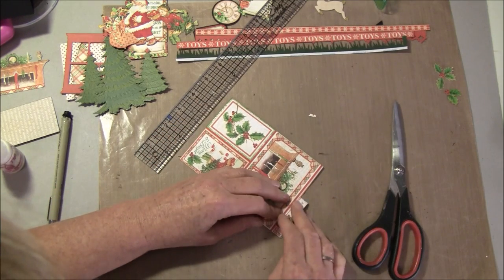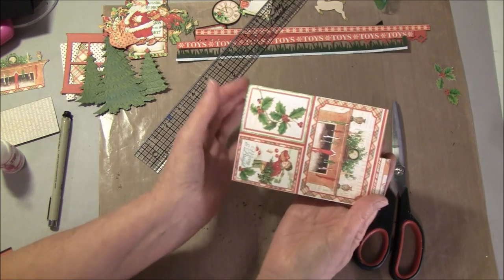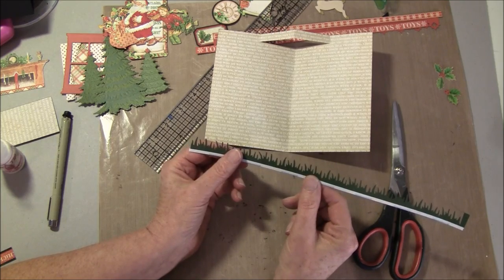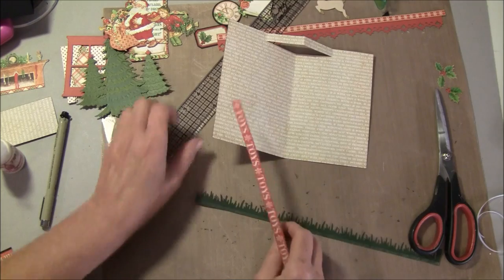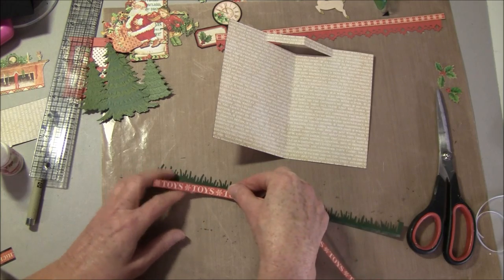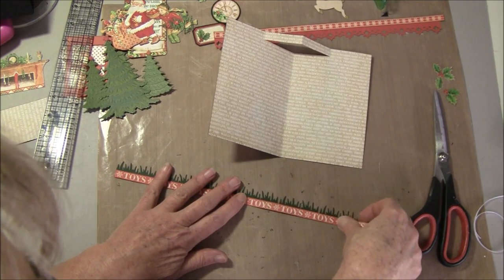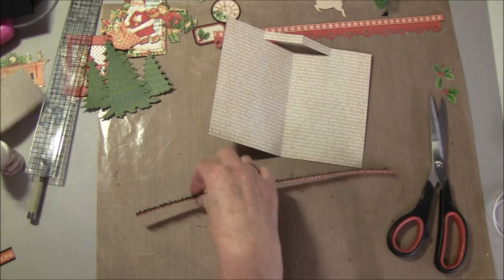This can be folded in like so — you can do that on both sides, or you can take a strip of paper instead. I've punched out a grass strip from Martha Stewart and I take some score tape on here, so we're going to glue a strip on. I haven't taken the green paper all the way down because it's thicker and a bit harder to fold. Cut off the rest here.